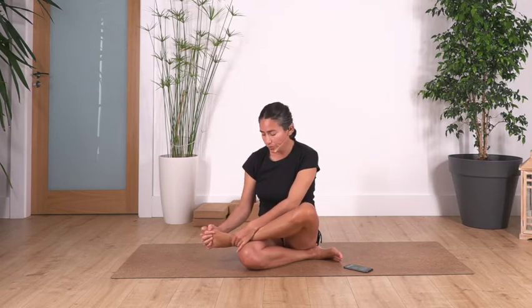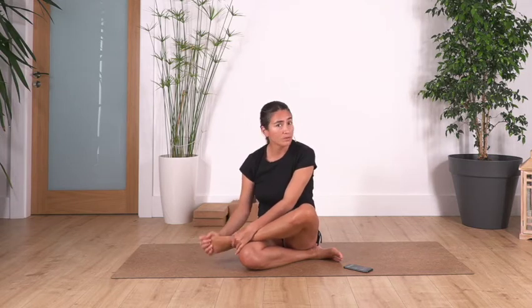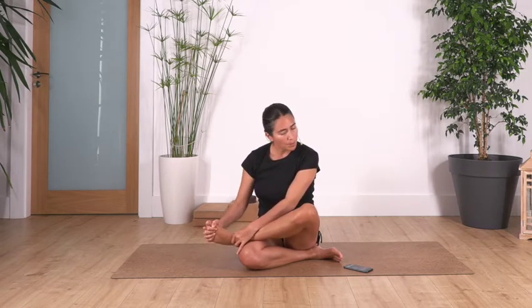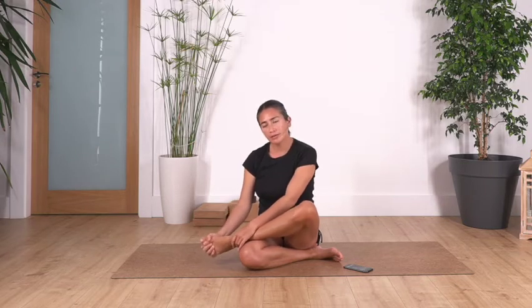Remember, don't force yourself to hold your toes or bring your fingers inside if it's not possible — just bring your hands to the back of the knee and rotate. You don't have to be sitting on the floor; you can be on a chair, on your bed, even lying down if you prefer. It can be very comfortable for some of us to be lying down.